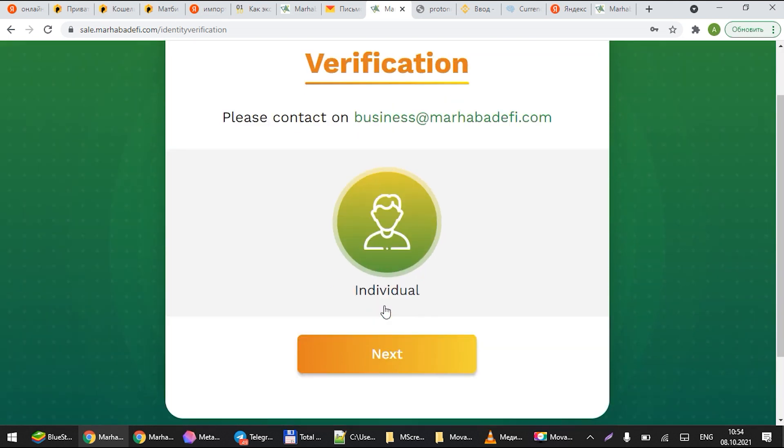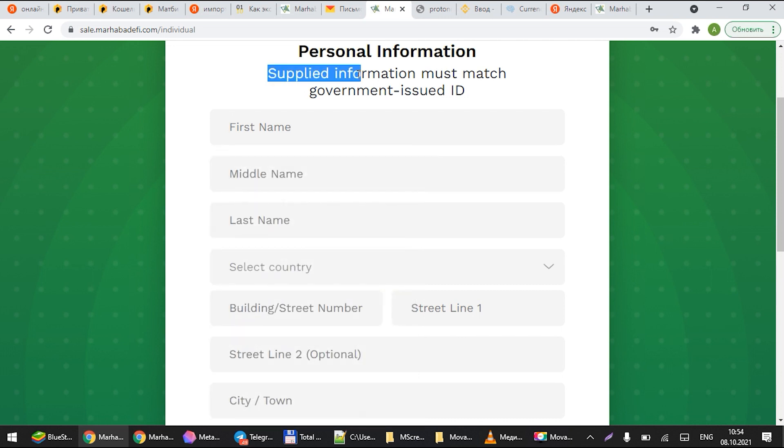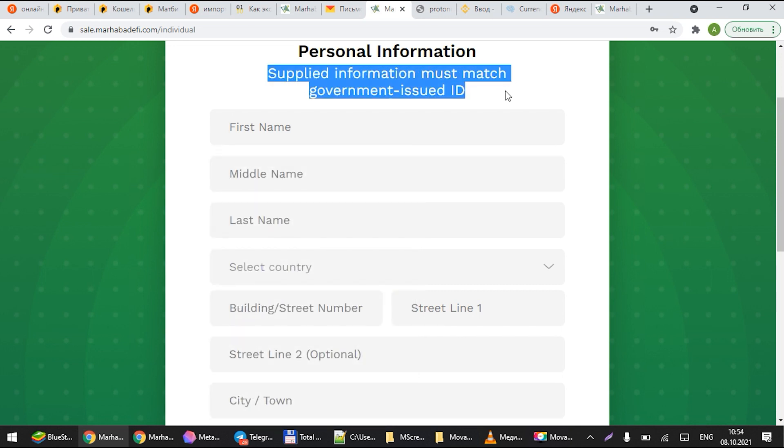If you are someone who is investing more than five thousand dollars, please send us an email at business@marhabadefi.com. We will help you do your entire process if you're investing above five thousand dollars — handle that through that email directly.